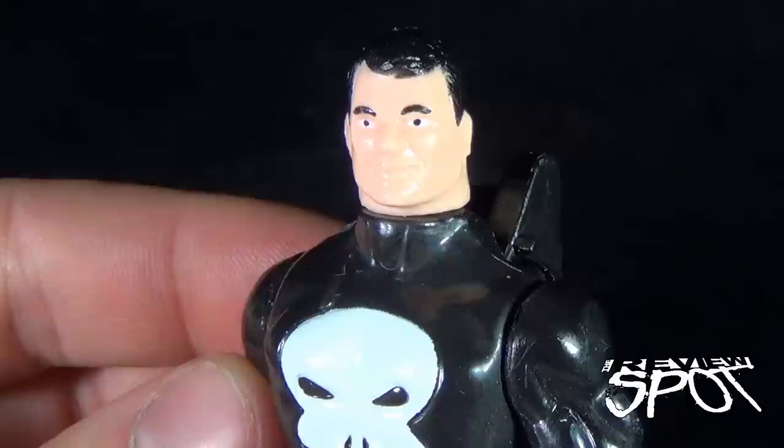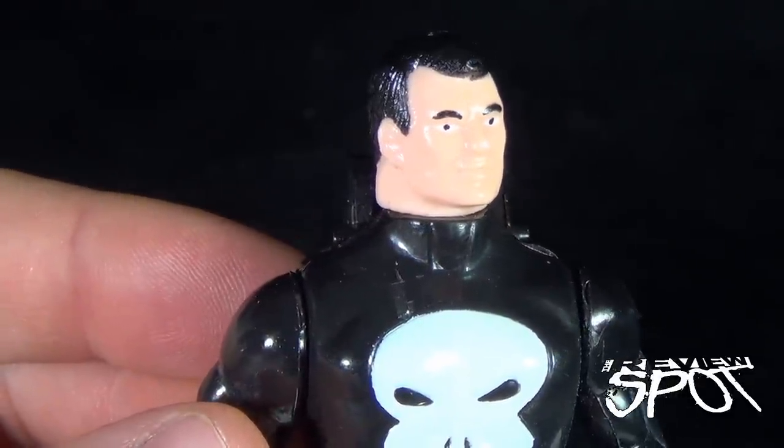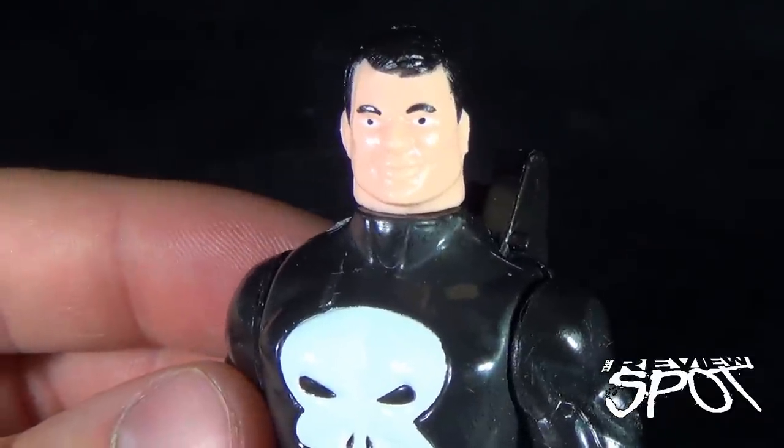Today we're having a look at the Toy Biz Marvel Super Heroes The Punisher. Stay tuned, guys — Spot's going to have more retro spots heading your way. Thanks for watching, and I'll see you next time.